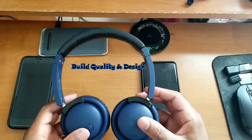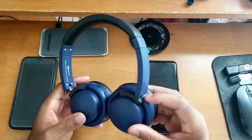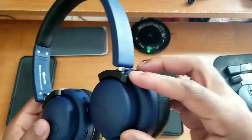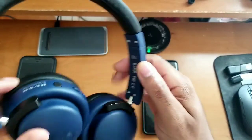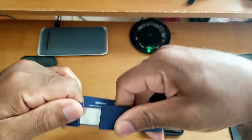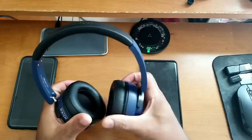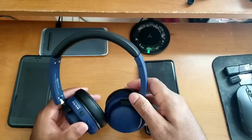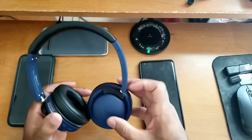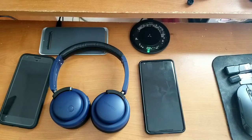Starting off, the first thing I want to talk about is the overall build quality and design. Build quality-wise, these are built almost exclusively out of plastic. This might look like aluminum in the corner — that's plastic. This might look like metal screws — that's plastic. This might look like aluminum — that's plastic. It's a combination of grippy texturized plastic on the ear cups and band, and slippery plastic around the hinge points.